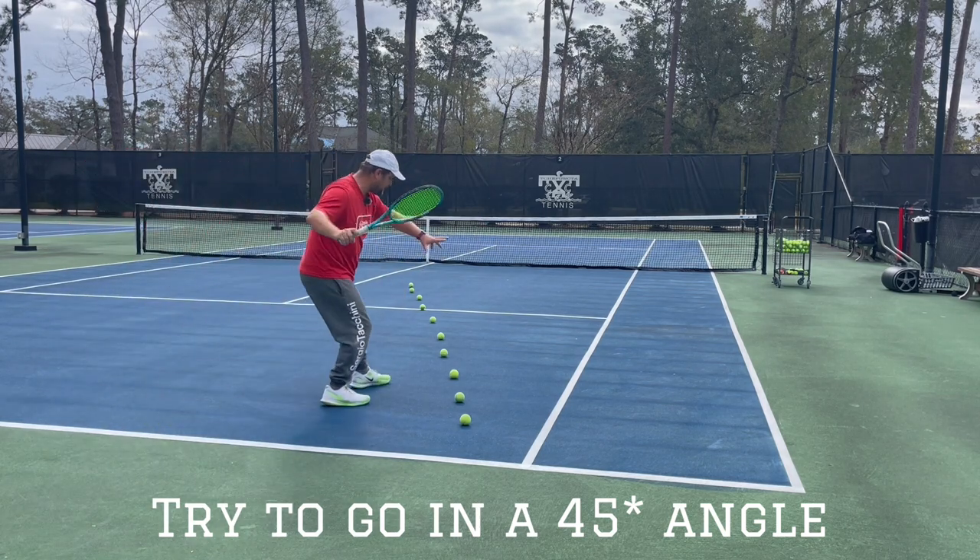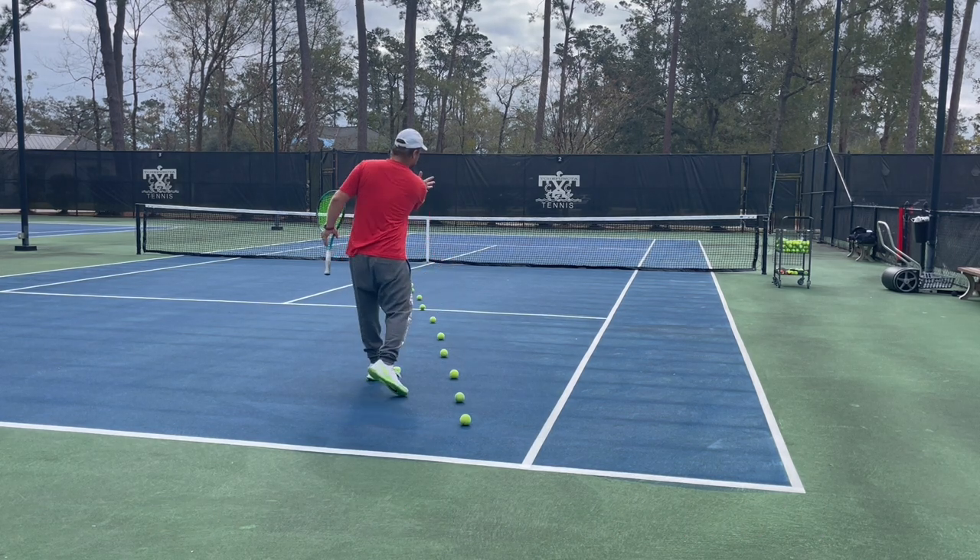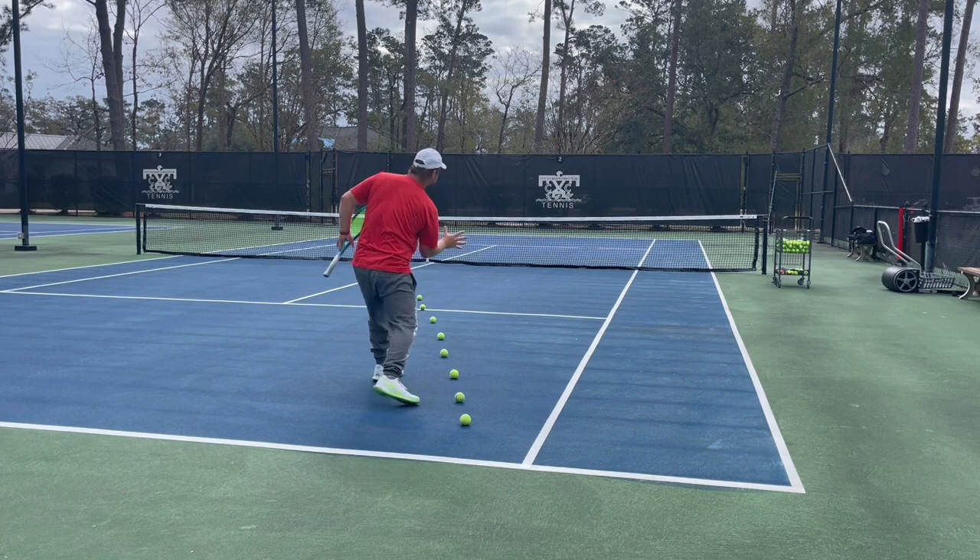So when you're here, you try to go in at 45 degrees, set up early, get behind the ball — I call it behind it — so you can take it and send it back.